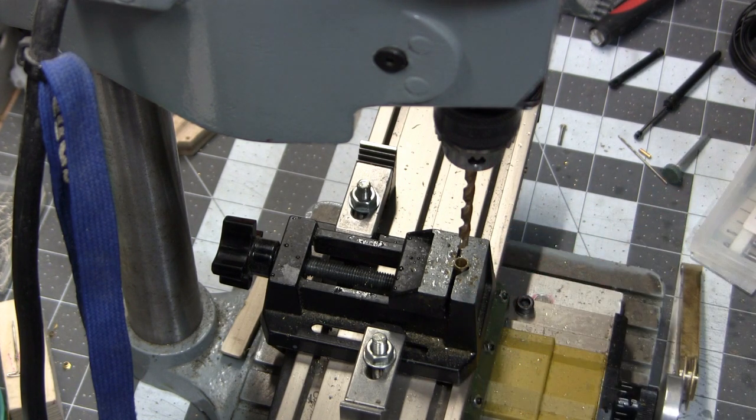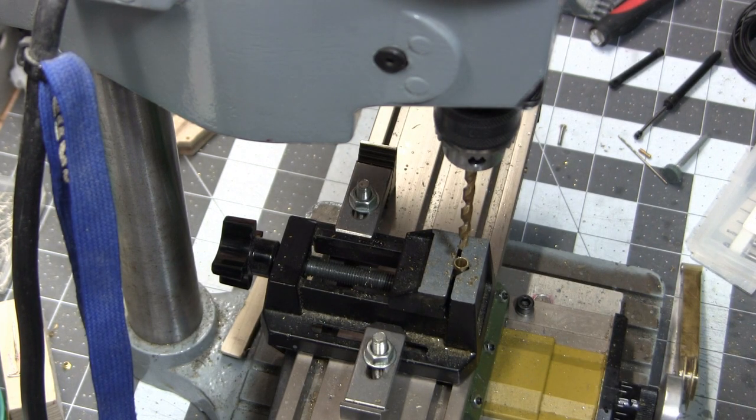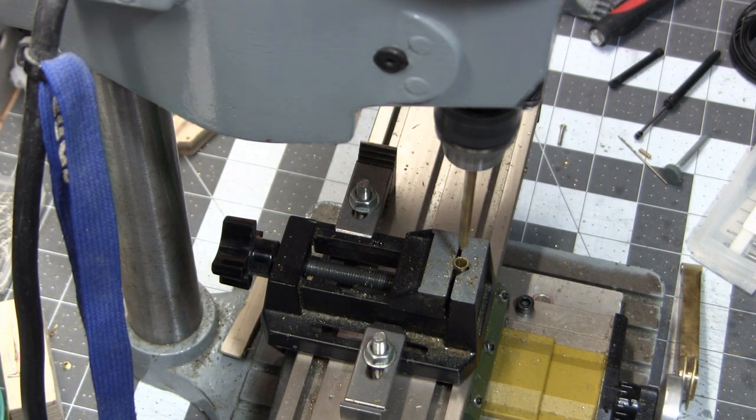As you can see, I've already done some drilling on this, so I'll continue. I just hosed it down with some WD-40, lined it up with the drill bit, and I've been thinning it out, basically.